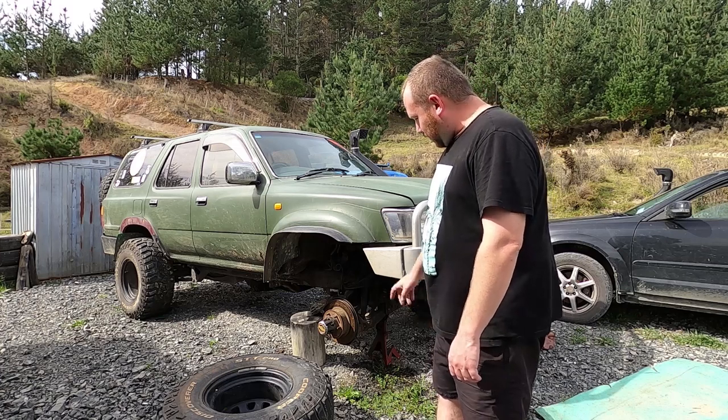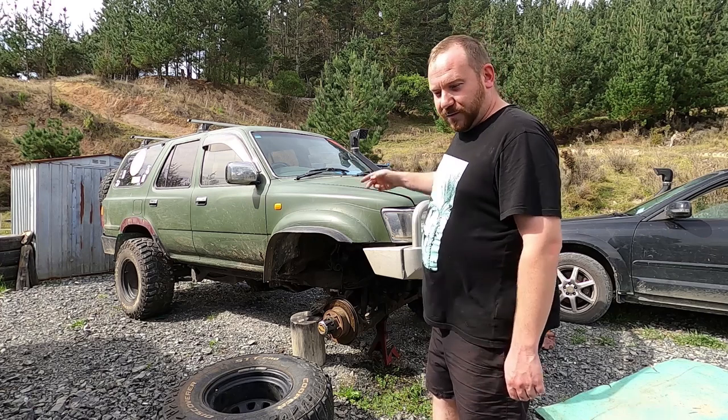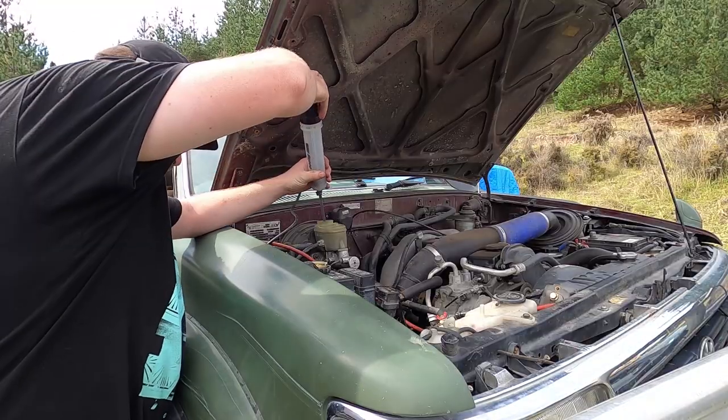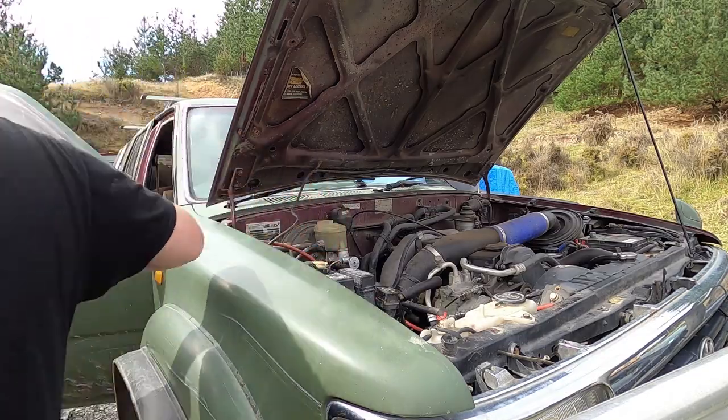I reckon I've got enough time to knock out the brakes. I'm going to fit the new calipers and just bleed the fluid out of the whole system. So first off I start by sucking all the old fluid out of the reservoir and topping it up with fresh fluid.